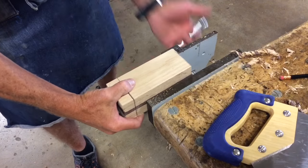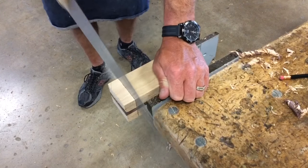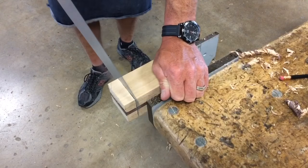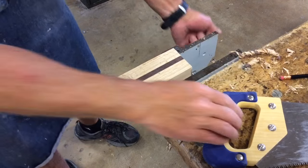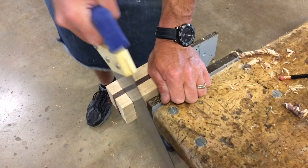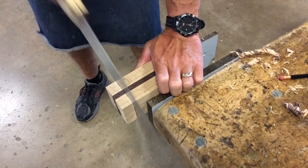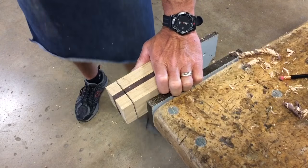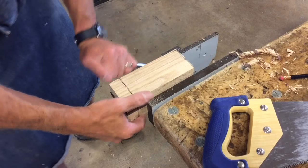I'm going to take it out, rotate it, do the same thing — cut about halfway down — then rotate it and repeat until I cut all the way through. The reason we're cutting from all four sides is that it's an easier way for a first-time woodworker to make a square cut on the end of a hardwood block like this.